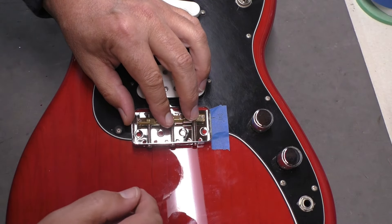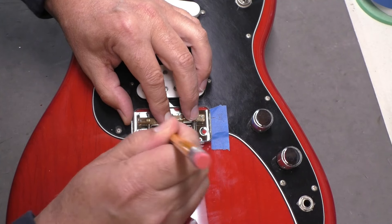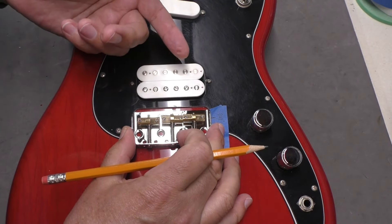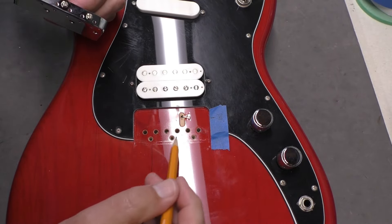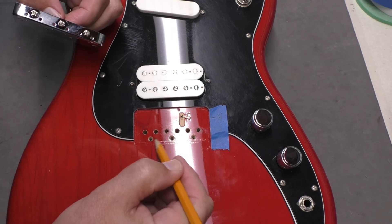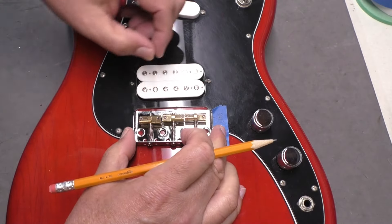I'm looking where the location of the mounting holes are, hoping they'll fall into fresh wood. Once we do this modification, the owner can take this off and put the original bridge back on without any new visible holes. Yeah, that looks pretty good — the holes line up well, and it should be totally reversible, which is kind of cool.